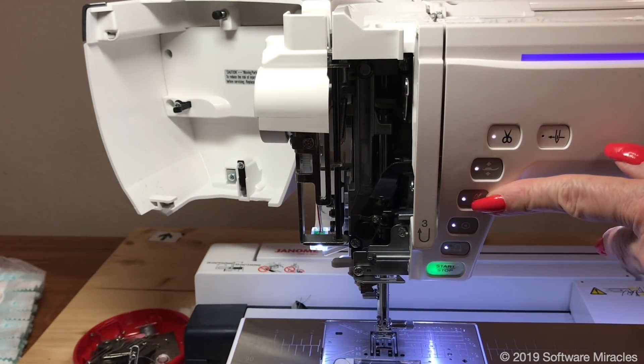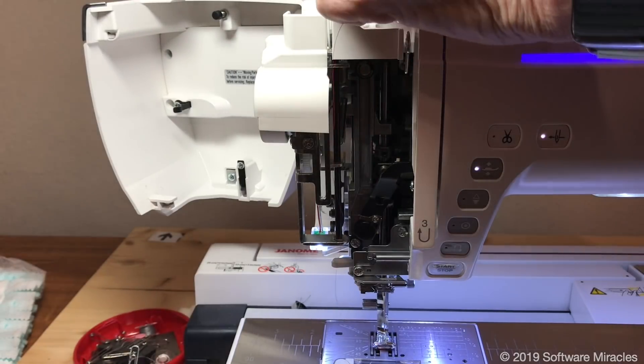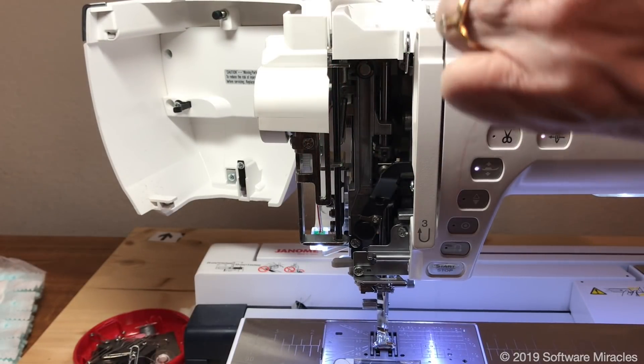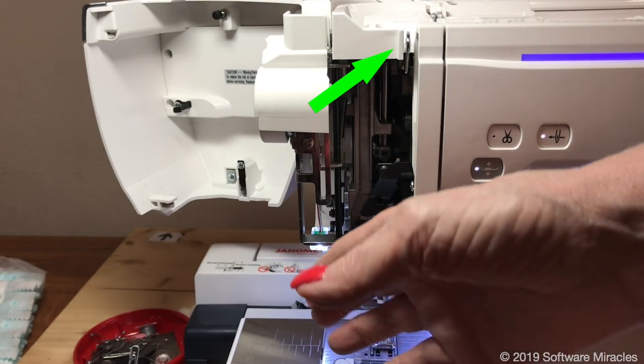Before threading the machine, press the needle up and down twice to ensure the needle is in the highest position. Engage the lock — this opens the tension discs and lowers the feed dogs and the presser foot. After pulling the thread from the top to the bottom through the first thread guide, pull the thread up on the left side of the take-up lever.